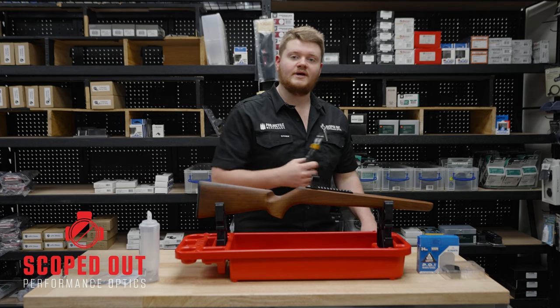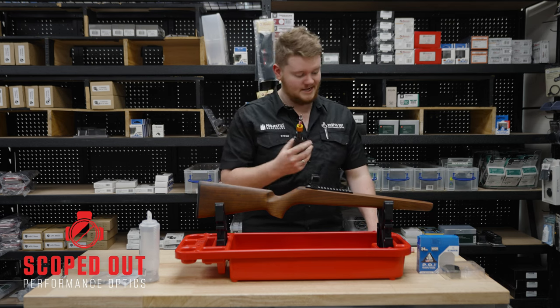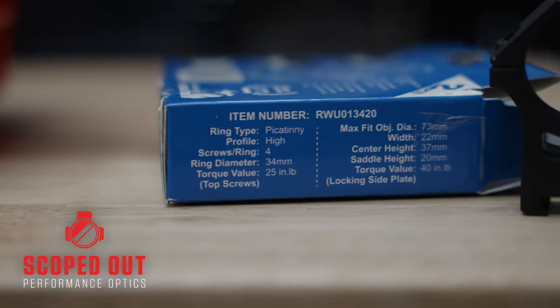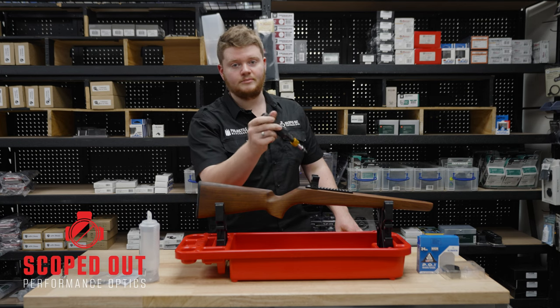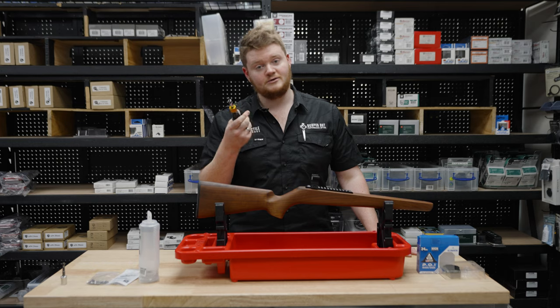Most sets of rings you end up purchasing will have indications on the box or on their website as to how much torque value you should be applying to the side and to the top with the screws. That's been a quick look at the Vortex Torque Wrench — I'll see you next time.